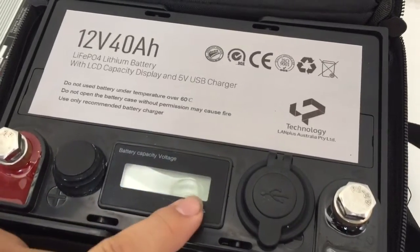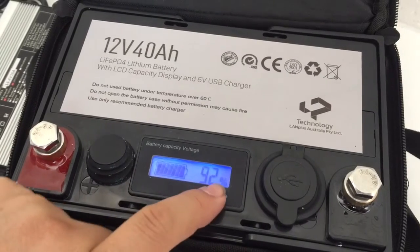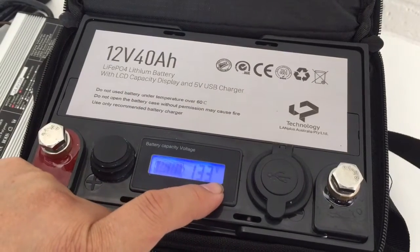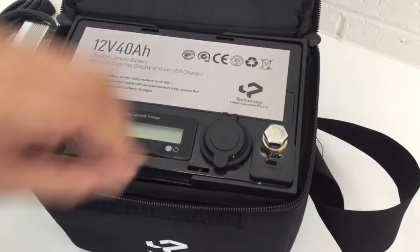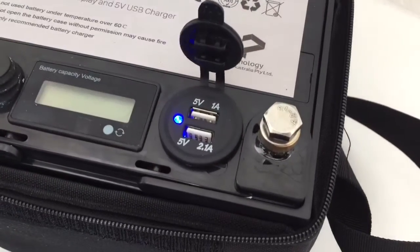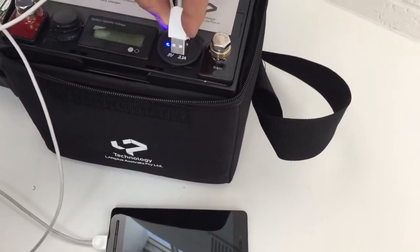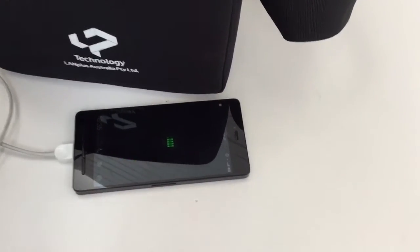You can change the display to show percentage or voltage. You can also turn the display off. Another feature is that it can charge a normal mobile phone. We have a mobile phone here — you can plug into any port and it starts charging.